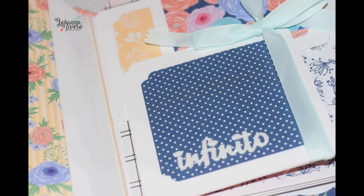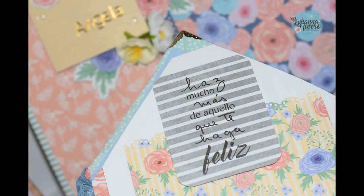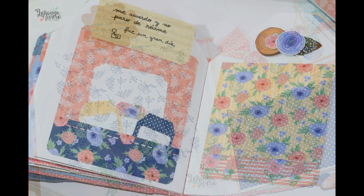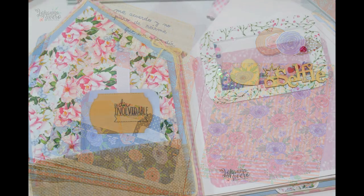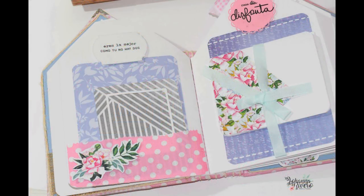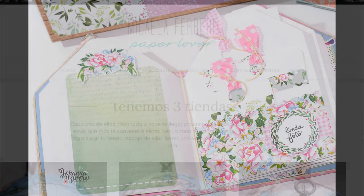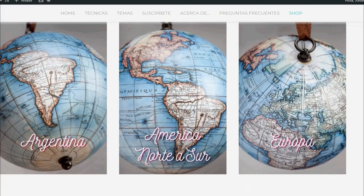¡Hola! Bienvenidos de nuevo a mi canal. Vamos a continuar con este álbum Casita que hemos hecho porque me lo han pedido muchísimo del taller de Navidad de Diciembre. En esta oportunidad voy a hacerlo distinto porque será un álbum exclusivo para las chicas del taller, pero vamos a hacerlo con colores florales, muy bonito. Vamos a utilizar dos colecciones preciosas con dos opciones: uno muy rosita y lila, y otro de colores un poquito más vivos. Vamos a utilizar los sellos y los troqueles de Micaela Ferrero.